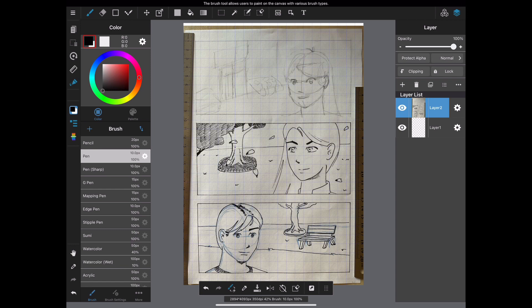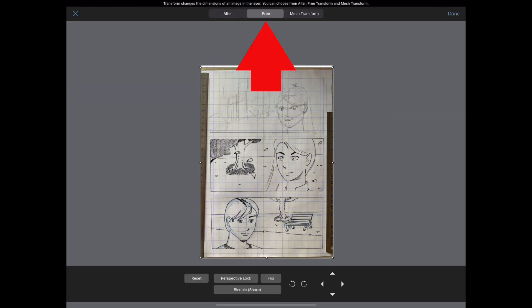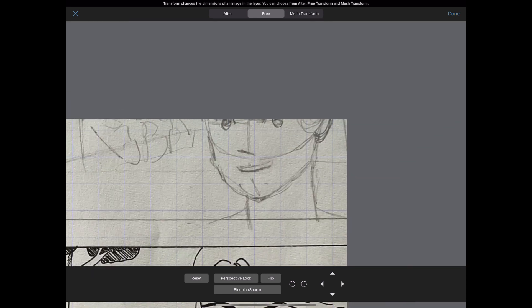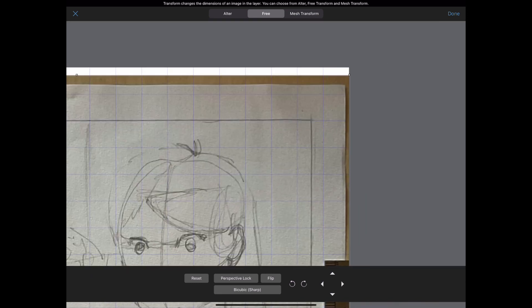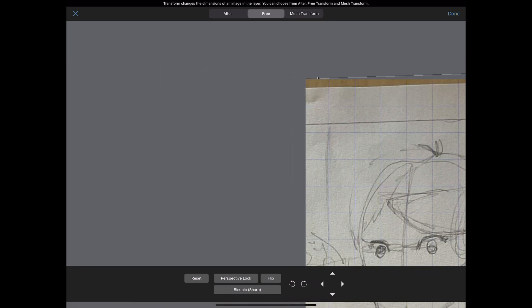Now we will correct the distortion of our page using the transform tool. Select the freeform transform and then zoom in on your picture to better see the details. Select each corner and move them into the corner of the canvas.